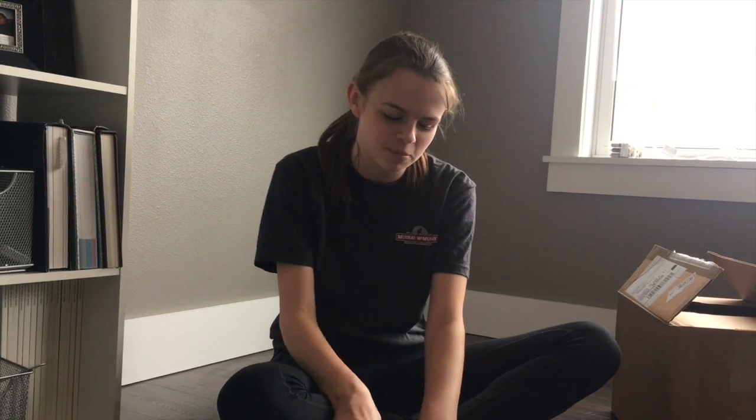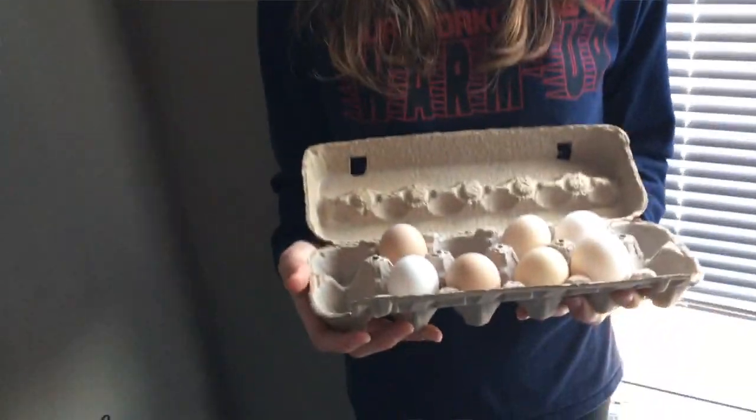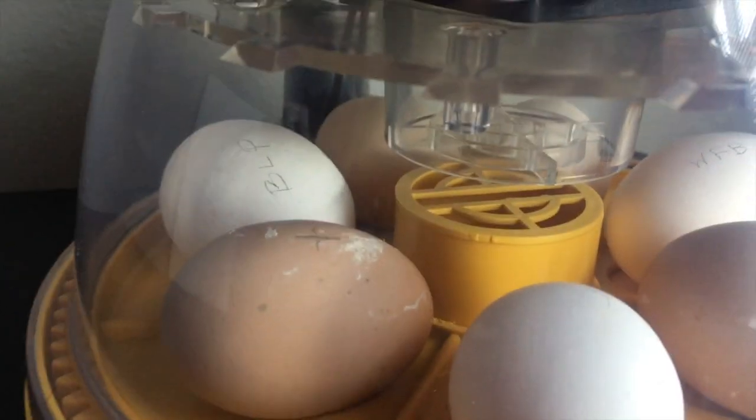We're doing a hatching project for Ruth Murray Hatchery. We're going to get seven eggs and put them in the incubator on April 2nd, and then we're going to hatch them. It takes 21 days for them to hatch.